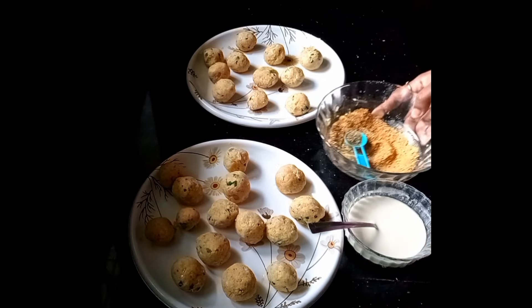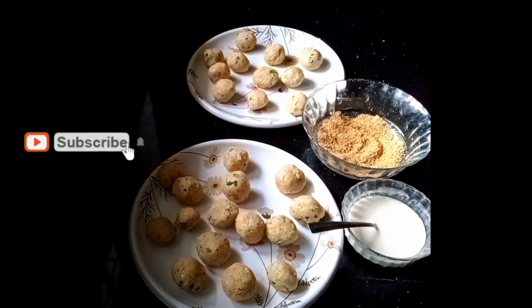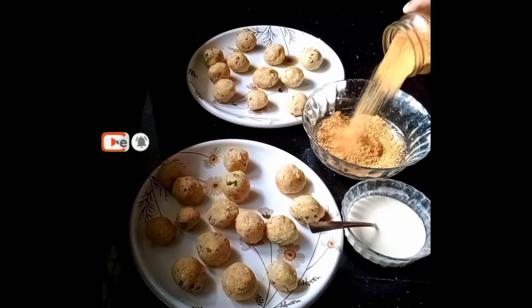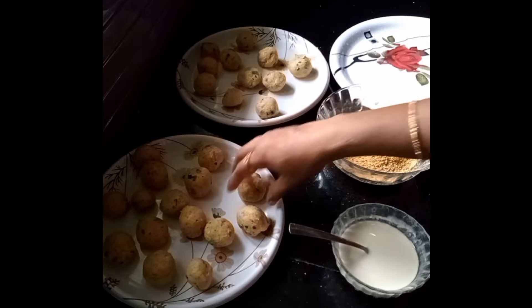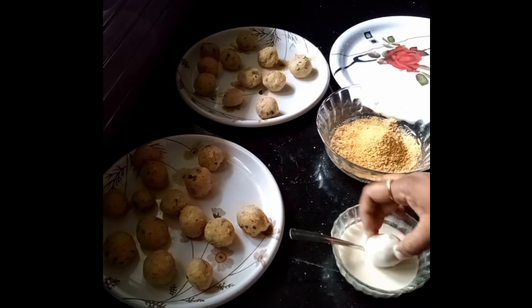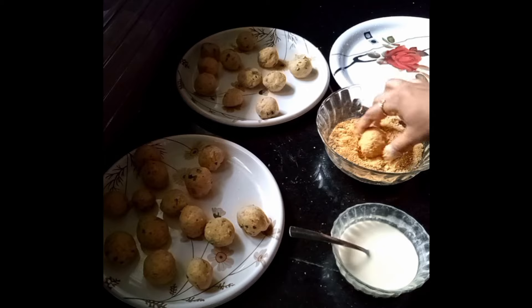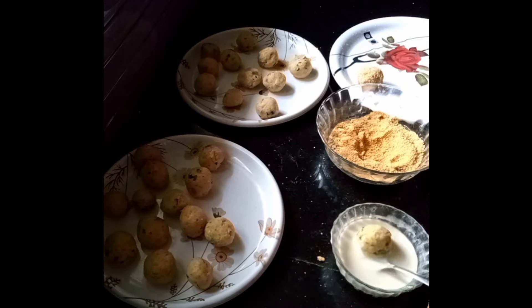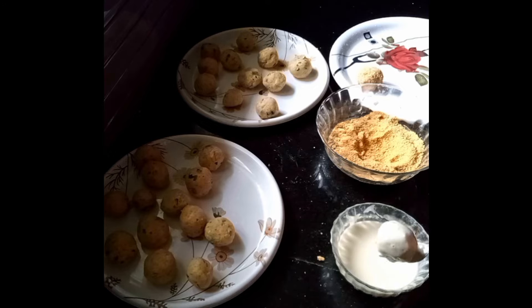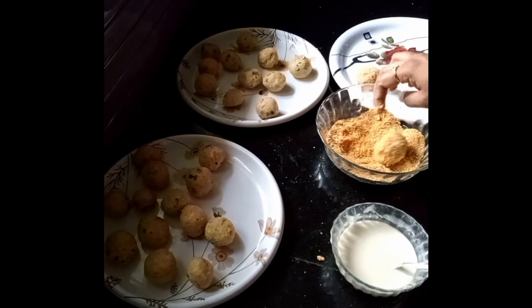I will cover all the ingredients in the batter. When the batter is ready, we will cover it in the bowl. We need to cover it in two pieces. We need to cut the cheese in the pan.